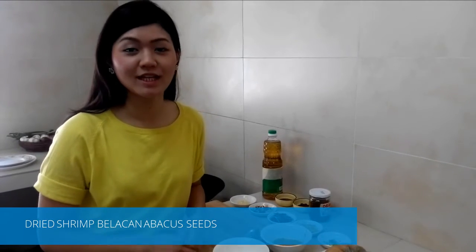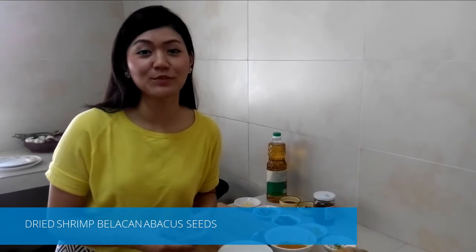Hi, I'm Amanda. Today I would like to show you how to make dried shrimp belacan abacca seeds. Traditionally, we use yam as the main ingredient for abacca seeds, but today I would like to tweak the recipe a bit by using pumpkin.